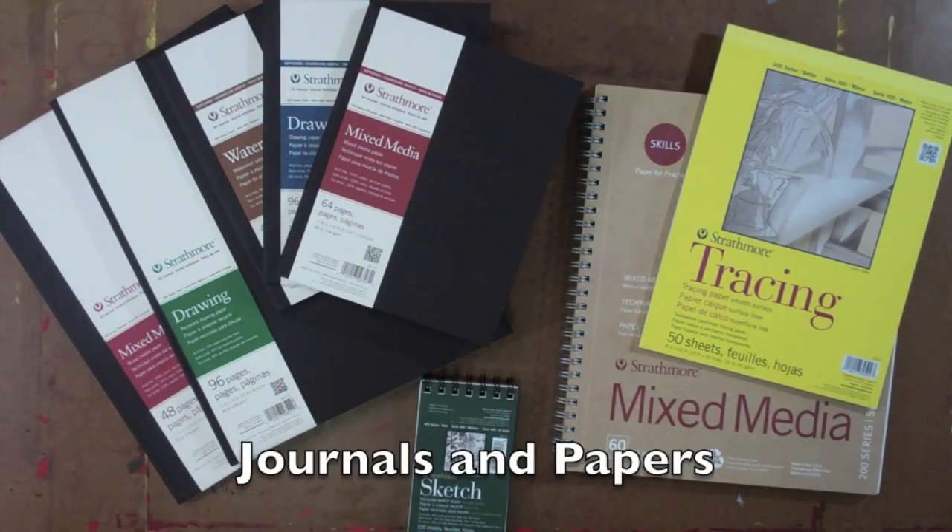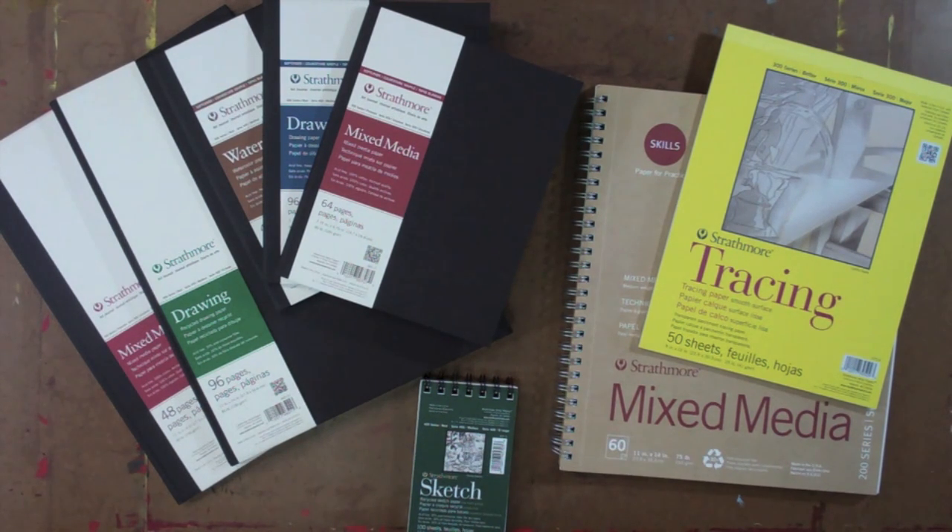Here's a nice collection of materials, papers, and journals that we're going to use throughout these videos. We've got the hardbound journals, the softcover journals, a small sketch pad, some tracing paper, and the Skill Series mixed-media paper.